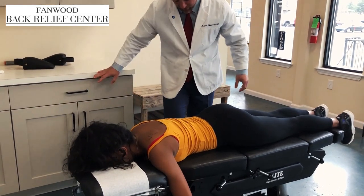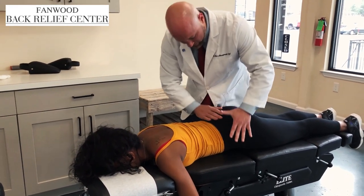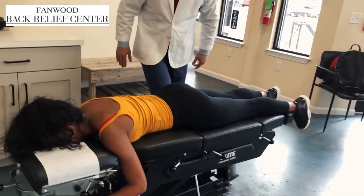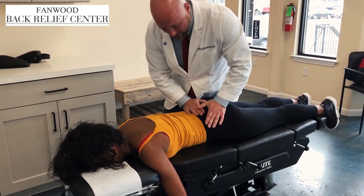Next, you're going to feel the table lift up. What we're going to do here is we're going to work to get this hip into better alignment in the lumbar spine to remove some of that rotation. We're going to be applying a lot of the force to that left side to help balance out the lower back and the sacrum.